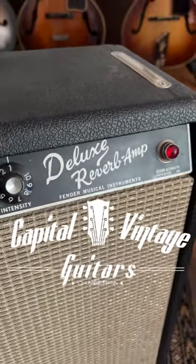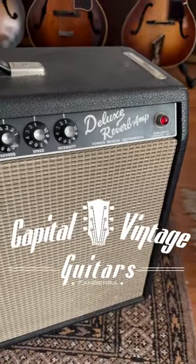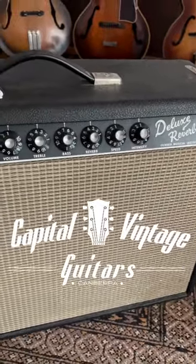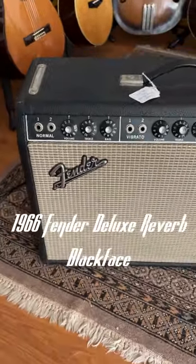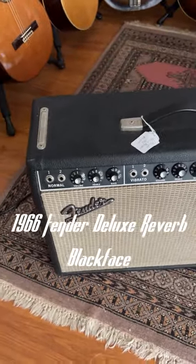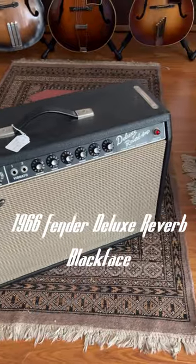Good morning world, it's Simon Capital Vintage Guitars here in Canberra. This morning we have a 1966 Blackface Deluxe Reverb. This is often described as the Desert Island Amp. This one's a corker — sounds great, beautiful condition.